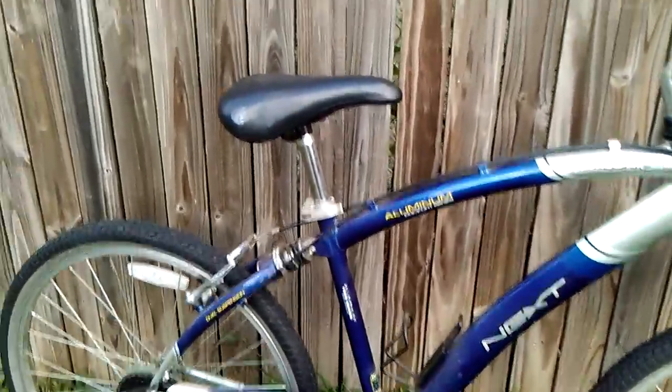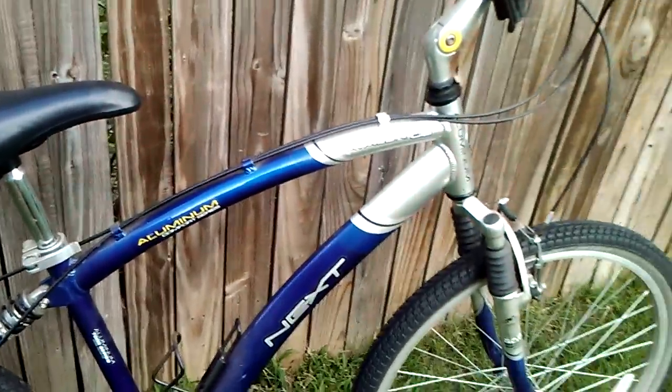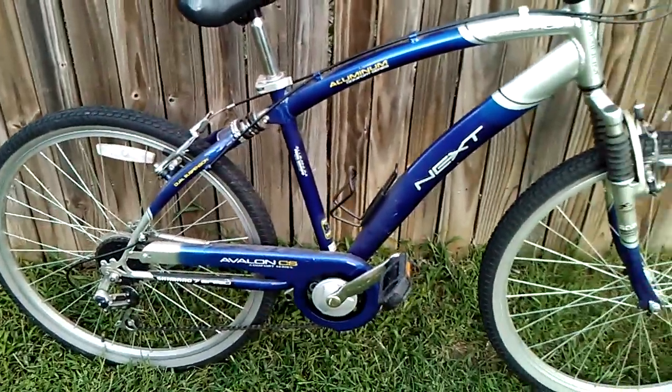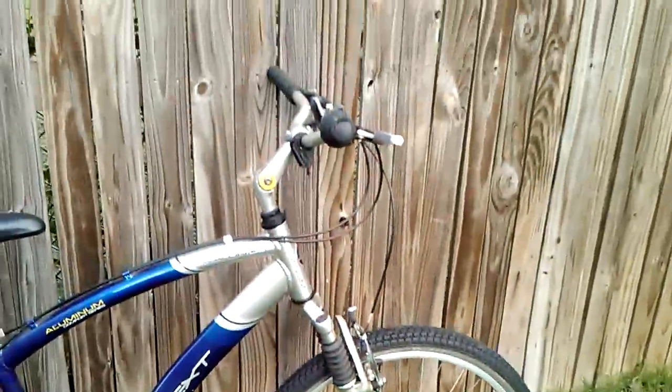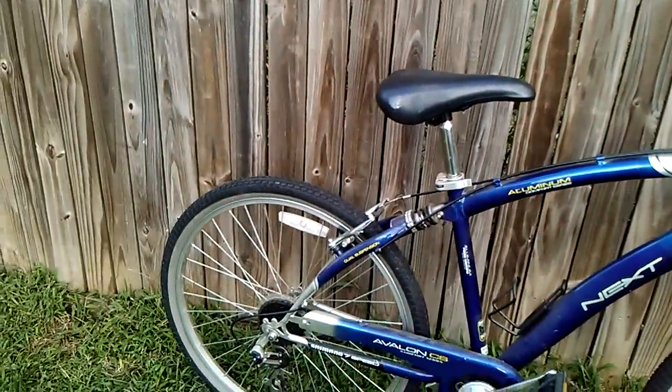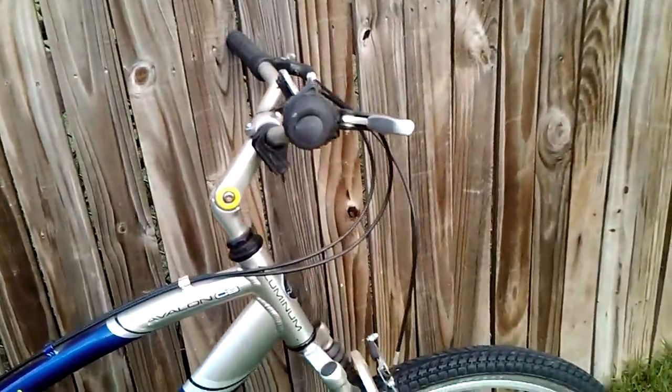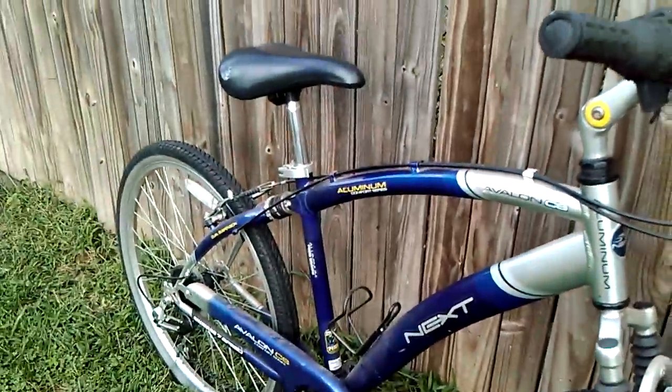Hey everybody, quick bike video. I picked this bike up at a yard sale this weekend for 20 bucks. Nice hybrid bike. Walmart full suspension. Adjustable stem. Nice bike. I'm so excited.